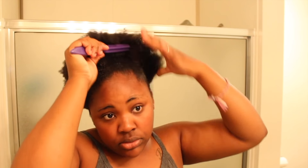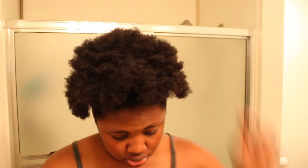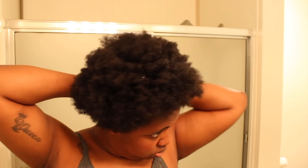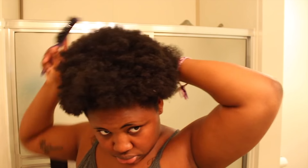I keep brushing until I feel comfortable with how it looks and feel like most of the old residue is gone. I take the Gorilla Snot not only to lay my edges but also for the back part — the back edges — to lay those side parts of my hair, because they do stick out a little bit and the Gorilla Snot lays them better than the Eco Styler.